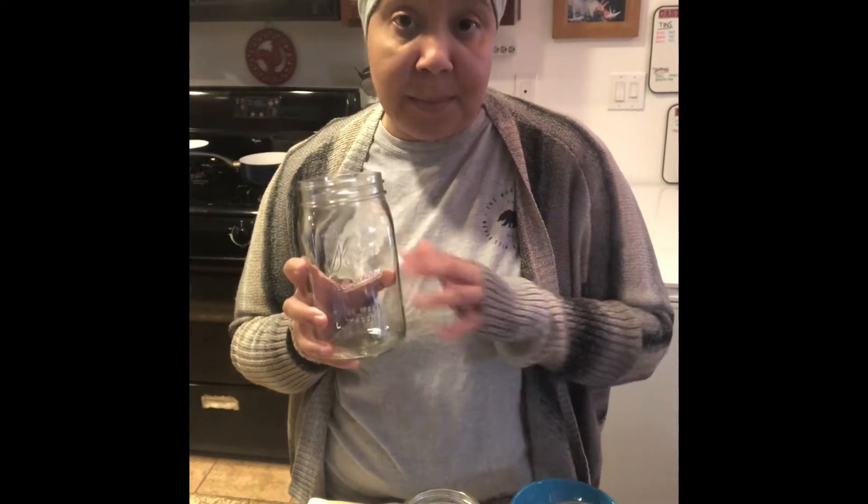Let's go over what we need — I have everything listed in the description box below. We're doing three recipes: a garlic dilled egg, a pepper and pineapple pickled egg, and a soy sauce pickled egg. Not your regular pickled egg recipes! Each quart-size jar holds about 12 eggs, and we have three jars — one recipe for each.